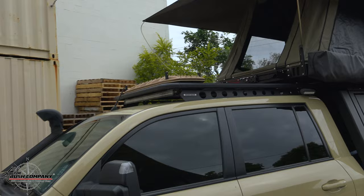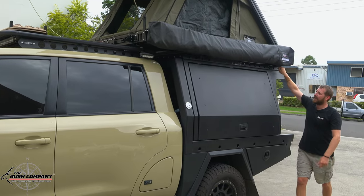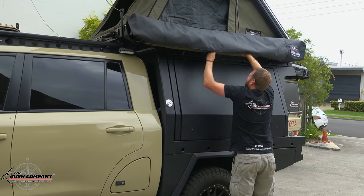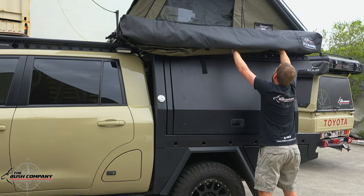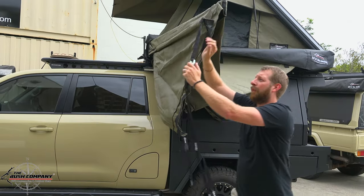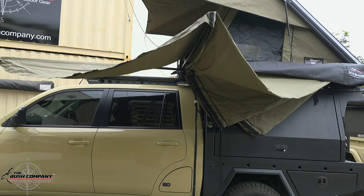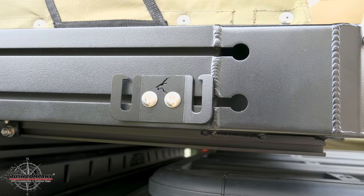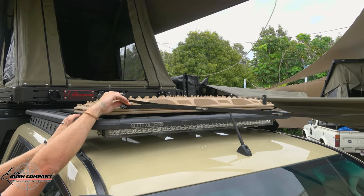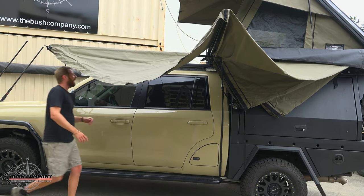The awning opens up in a standard left-hand format. Simply run the YKK zippers all the way to the front and open it up with its two velcro straps. Remove the bag. I usually like taking the front arms first to give myself enough play. The nice thing is you can literally walk it around the vehicle. We've attached a strap hook bracket onto the side of the tent, which works great here and won't be in your way when climbing up. Simply hook it around the Max Track pin on that end.